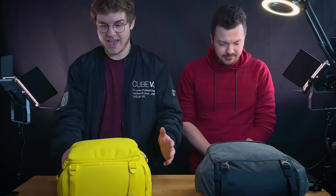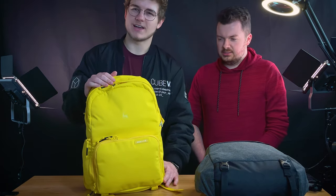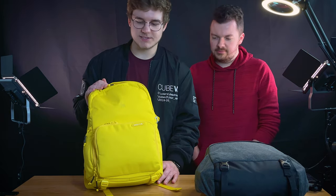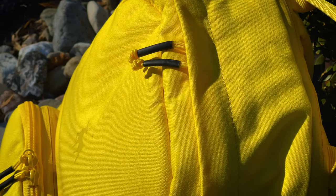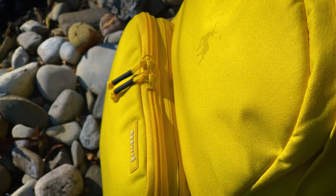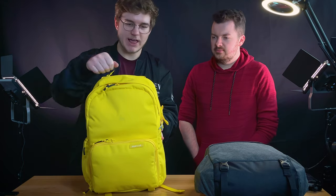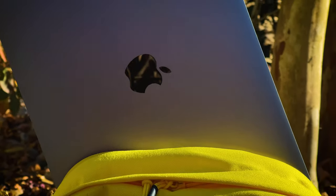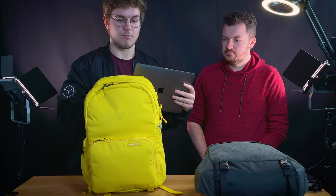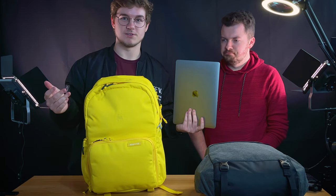I have one of those bags I've seen a lot on Instagram - this is the Brevite Jumper bag in this really bright fancy yellow color, so it stands out and I never lose it. I'll start with the laptop pouch on top - it fits up to a 15 inch - I just have the 13-inch MacBook Pro with M1, so you should check out those videos if you haven't already.